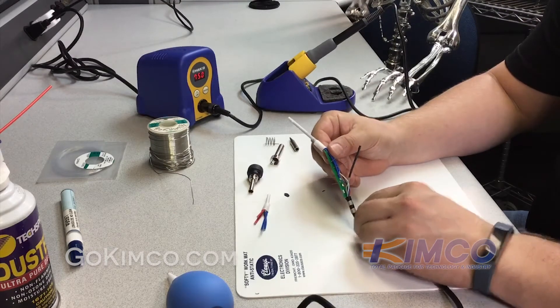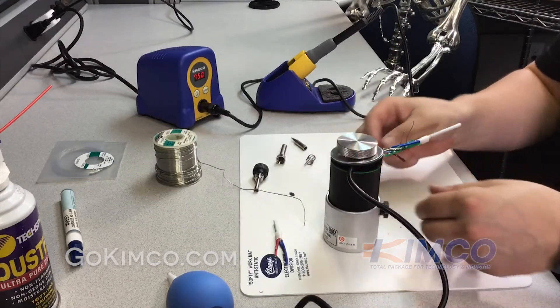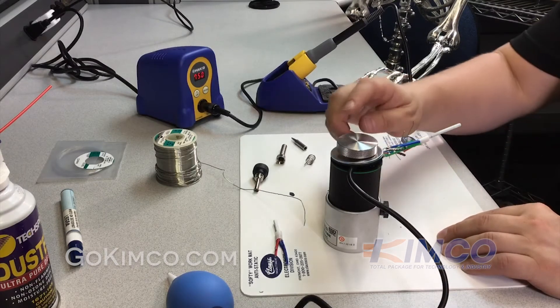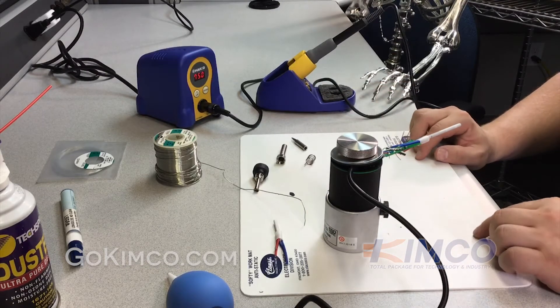We'll solder these up and then trim the excess wires back. To make our job a little easier we're bringing in a Hakko Omni-Vise — it's a C1390C — which will hold our board and give us a hands-free setup while we solder.